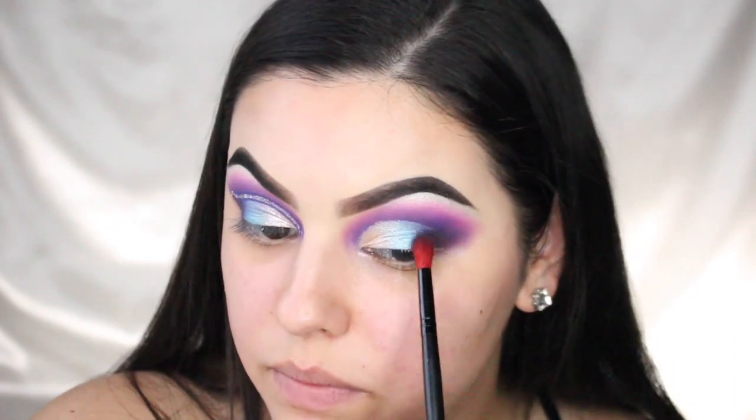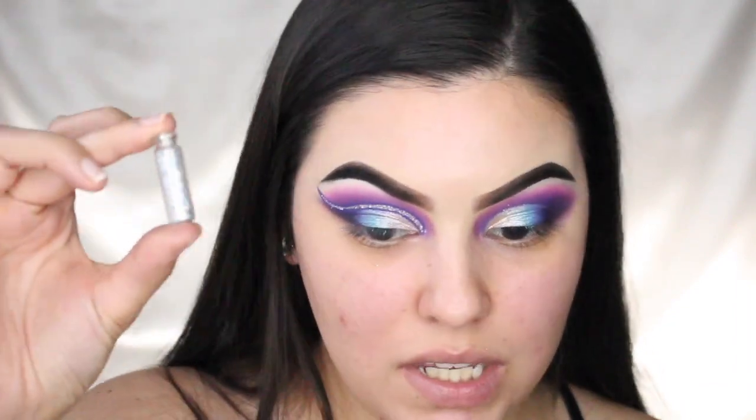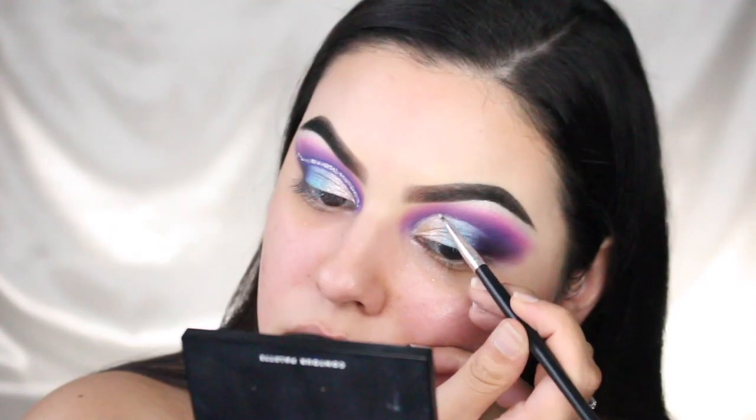Next I'm adding some holographic glitter — I honestly have no idea where this little tube came from. I found it in my makeup drawer and it's a chunky holographic glitter. I'm going to use a tiny detail brush and just draw the glitter on.